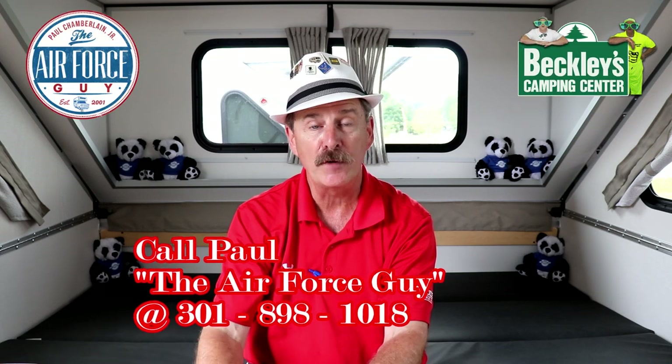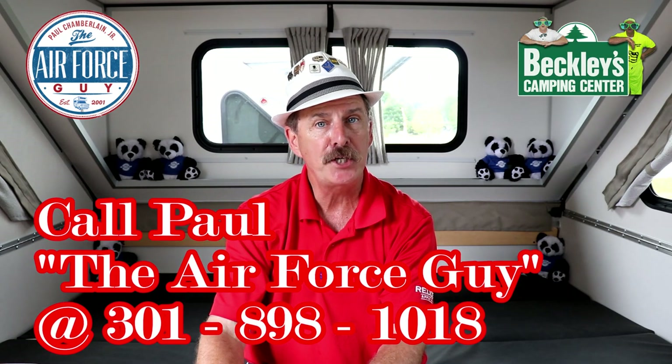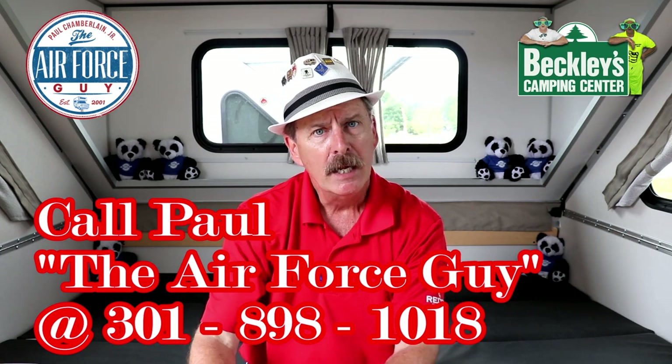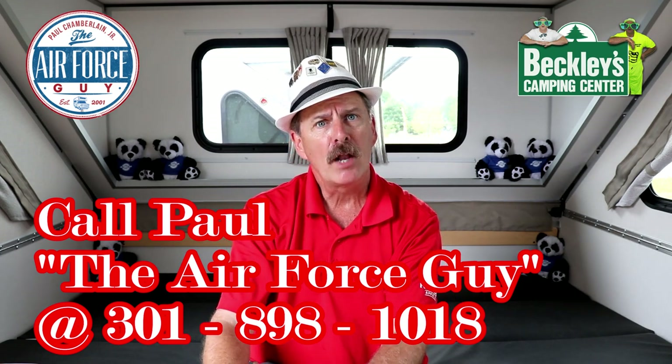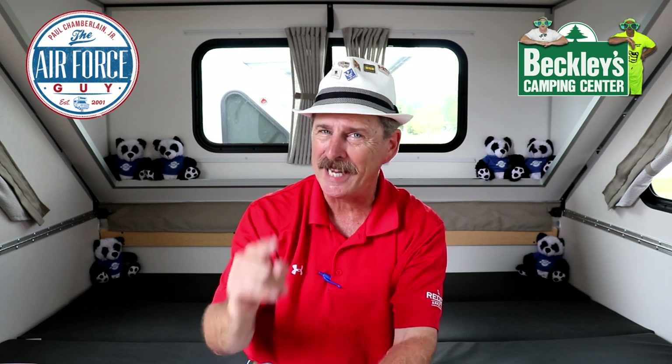So there you have it, ladies and gentlemen — the all-new 2021 A-Liner Expedition FK, standing for Front Kitchen, manufactured by Columbia Northwest. For more information on this camper or any others, be sure if you call, email, or stop by Beckley's Camping Center, you do ask for Paul, the Air Force Guy. I do appreciate you watching — give me a thumbs up if you're liking what I'm explaining. What do you think of the floor plan? I appreciate you watching, and I'll be coming back at you again soon. Take care.